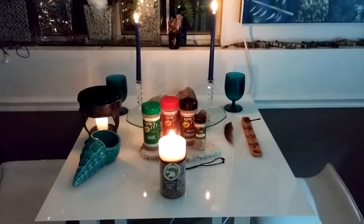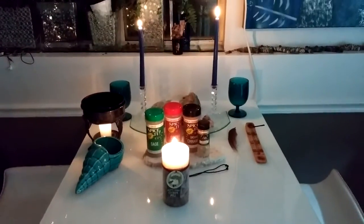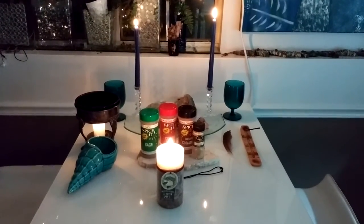Hello everybody, it's Casey with Once Upon a Witch here. I wanted to show you guys a simple success or good luck spell.